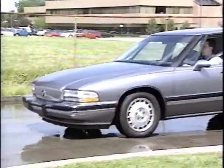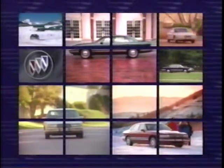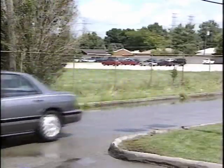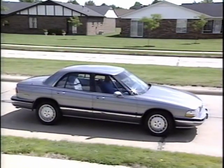Anti-lock brakes have been available on Buicks for some time. Traction control, however, is a relative newcomer. Whenever a vehicle accelerates, its drive wheels must spin slightly against the road to accelerate. This wheel spin is referred to as slip. This vehicle is exhibiting a slip level of about 100%. The desired slip for best acceleration is between 5 and 20%. On Park Avenue and LeSabre, the anti-lock brakes are used to provide traction control.